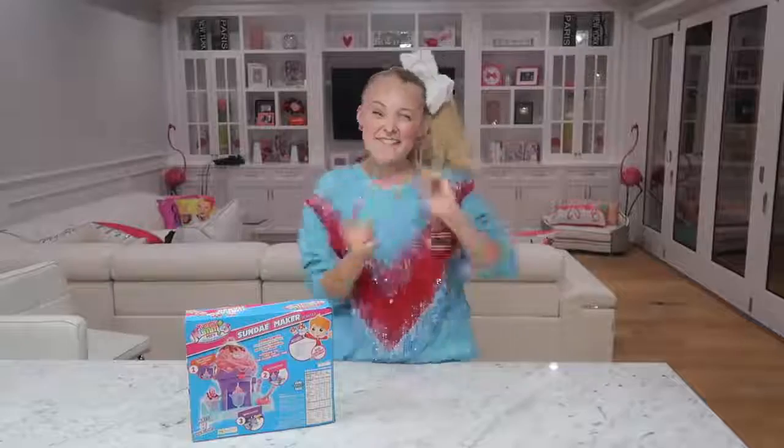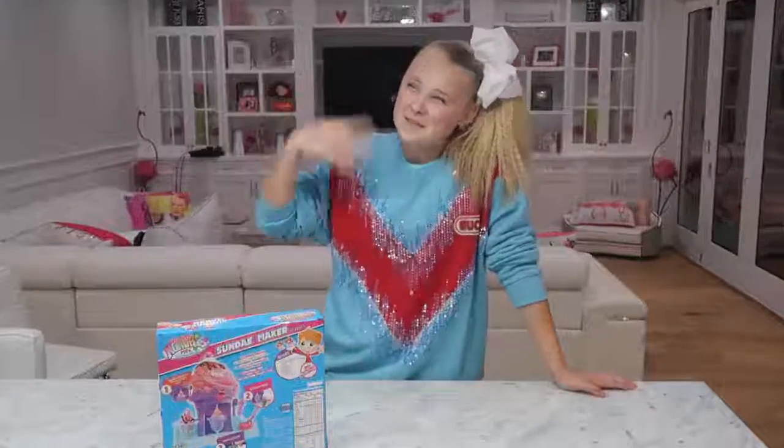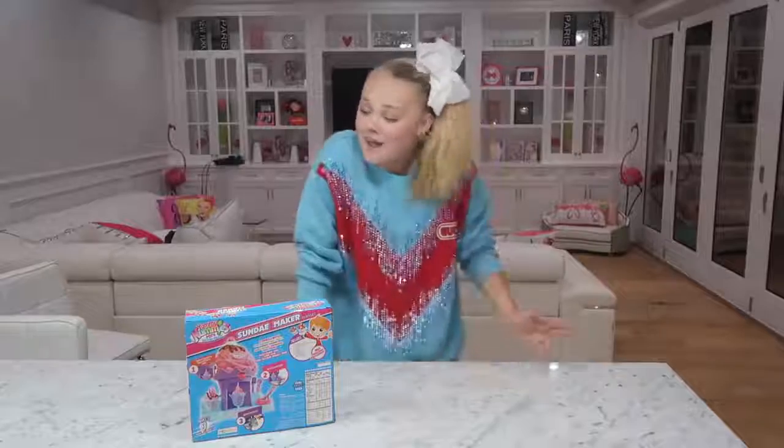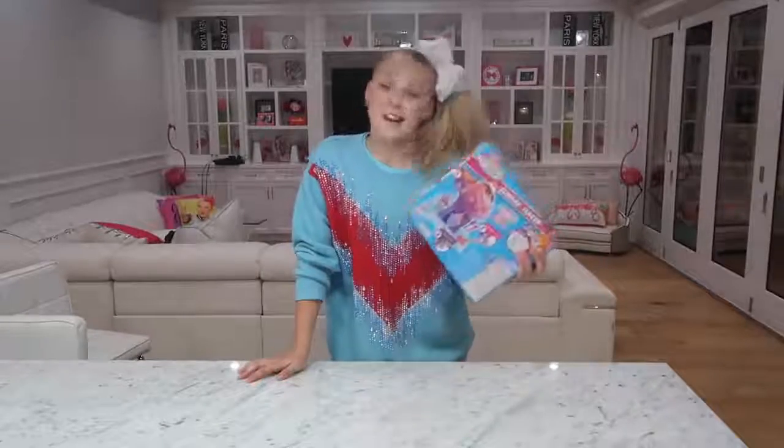Hey everyone, it's JoJo, welcome back to JoJo G. So every single Wednesday I usually answer your questions off of Twitter, but sometimes I just end up doing random things. Today I'm in the mood to play with a sundae maker.